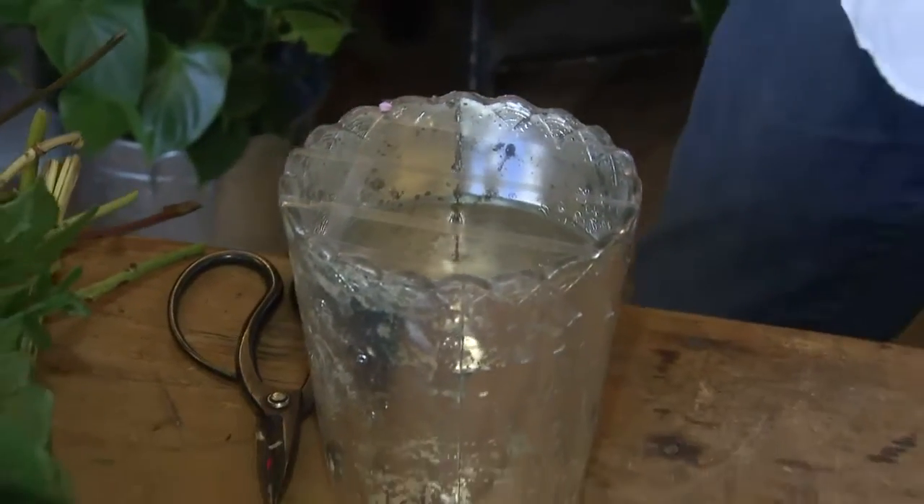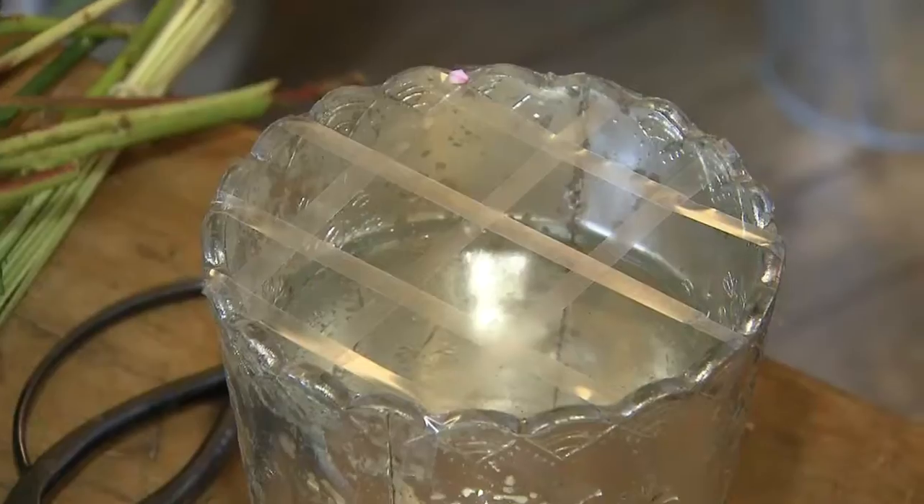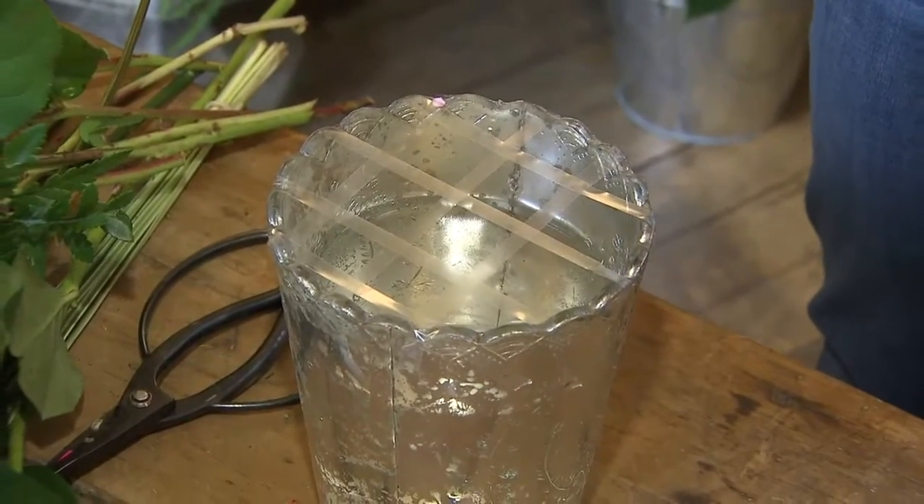I'm using florist tape, and I'm going to create a grid pattern on my low centerpiece. You'll notice my honeycomb pattern is not very close together, and that's really because I like a loose, garden-inspired look.